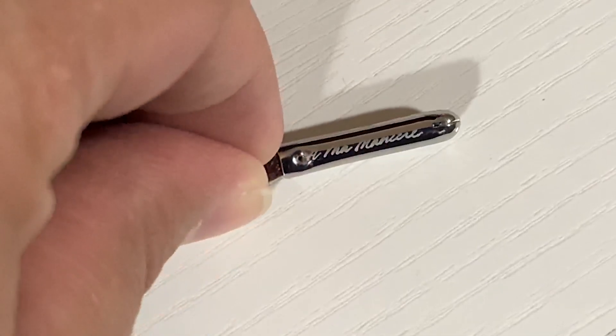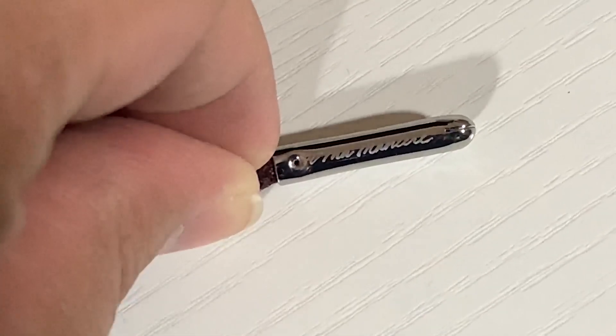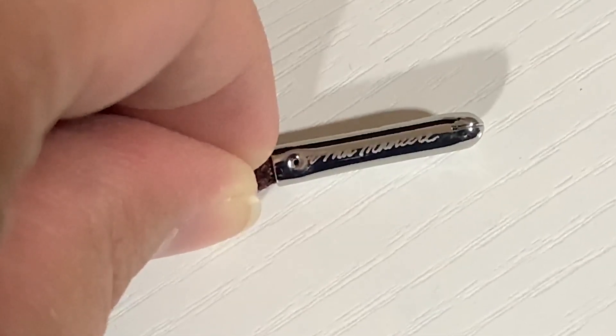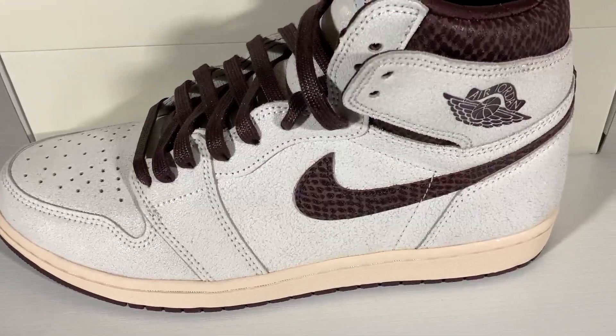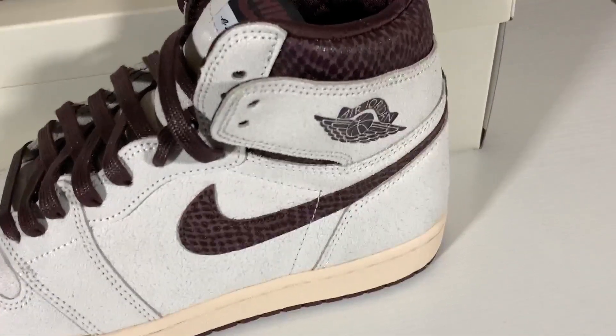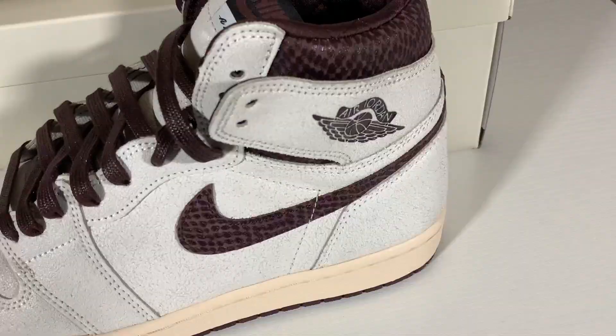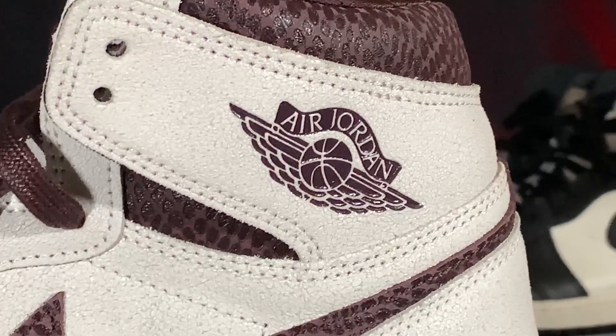The laces also come in a sail colorway if you'd like to replace the burgundy ones or do a mix-and-match. Both laces feature silver metal aglets with Ama Manier written on them in script — a dope detail. Moving around the upper toward the swoosh, you can see it's in a burgundy color with a snakeskin-like pattern. It doesn't feel like actual snakeskin, more synthetic, but it provides a nice complement to the cracked leather material on the shoe.